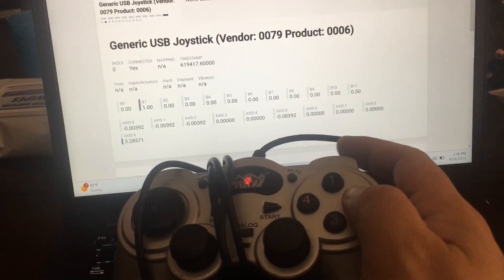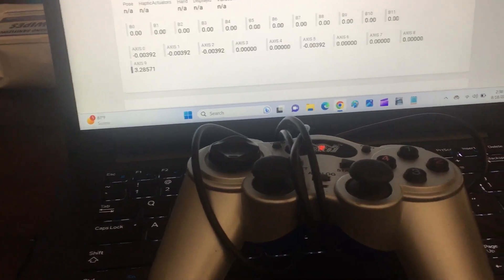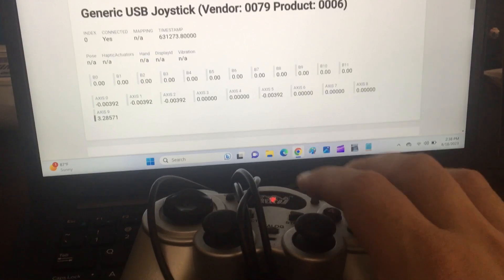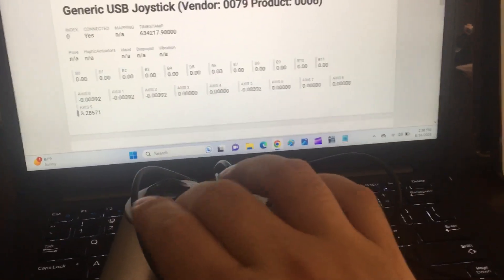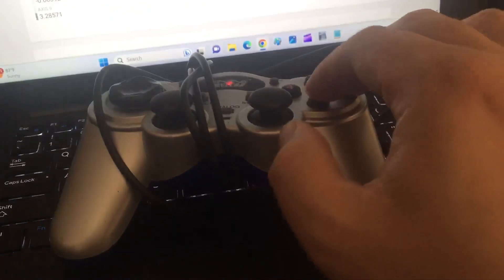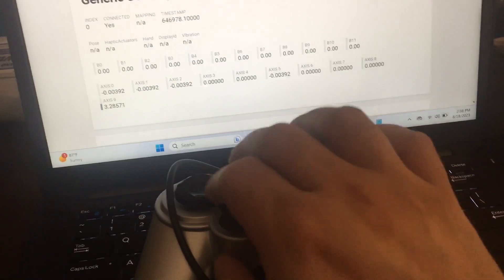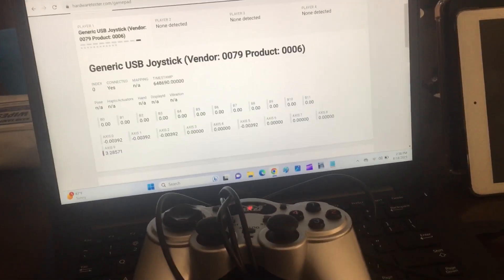Hopefully this helps you. I read online about how you can go to websites to check if your gamepad, joystick, or controller is working. This was one of the first Google results. So hardwaretester.com/gamepad — just plug in your remote gamepad controller and see if it registers any of the buttons. And I'm testing this on a Windows 11 machine.